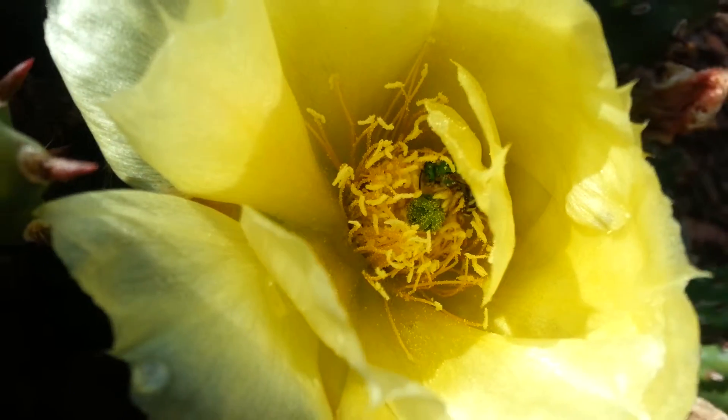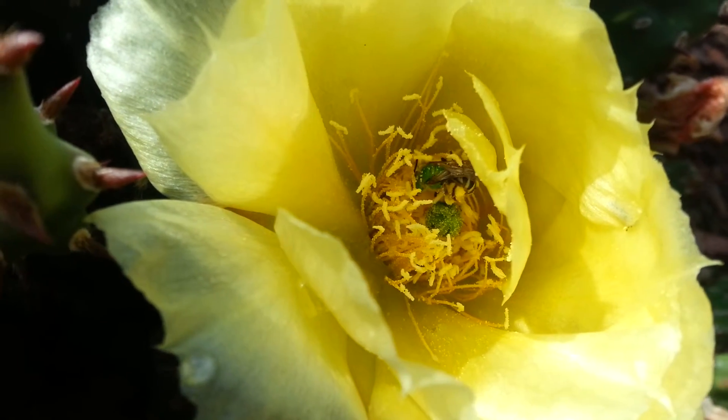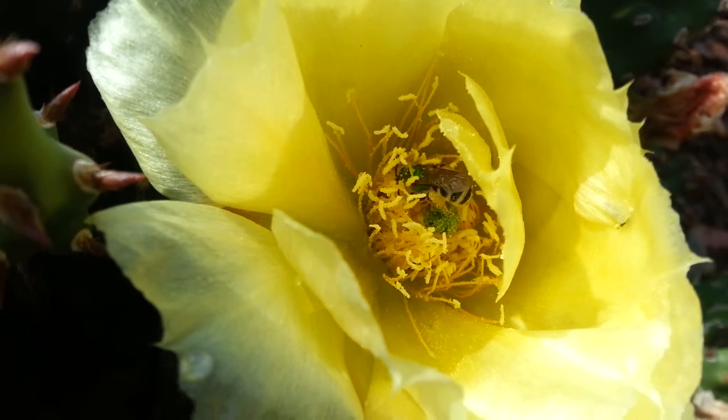The bee is after the nectar but is getting covered with the pollen. You can see little yellow spots all over the hairs on its head and its back.